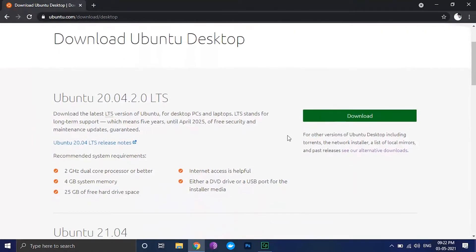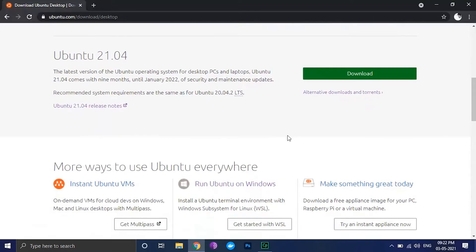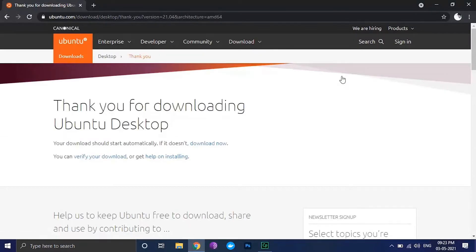To get Ubuntu 21.04, you can download ISO images from the link given in the description below. Then click on the download button. Your download should start automatically. If it doesn't, click on the download now link.